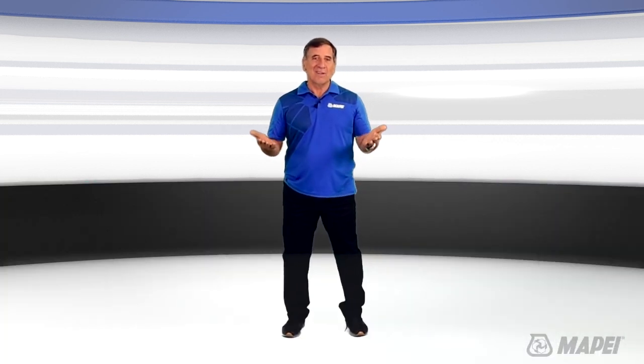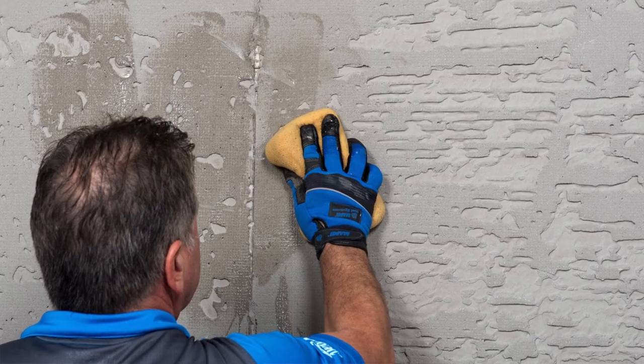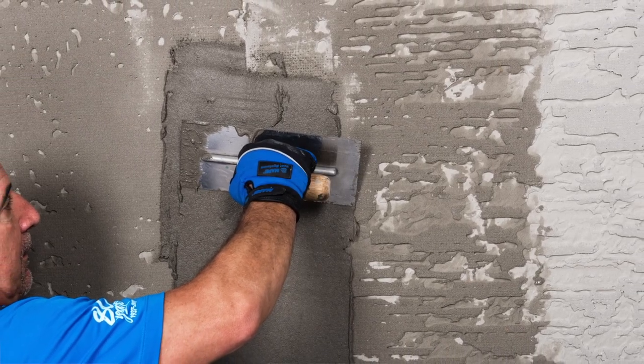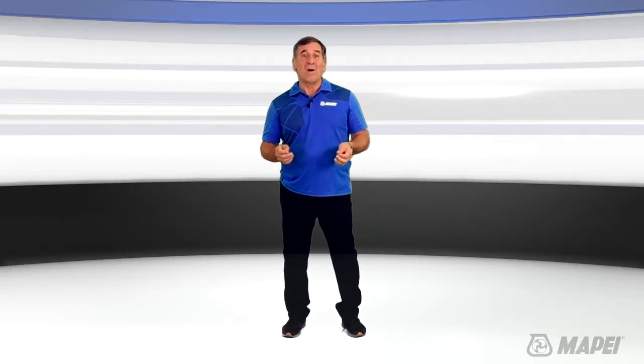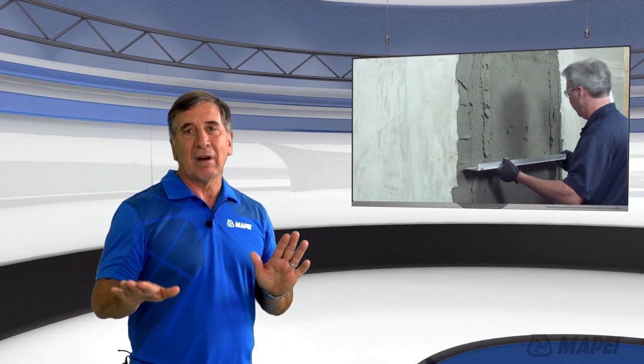What is a render mortar? In walls, a render mortar is used to smooth out the wall and make it flat before installing tile. Planet Top 330 Fast can be used not only on walls but also to correct ceilings, curbs, and shower seats. It's a great all-around render mortar.